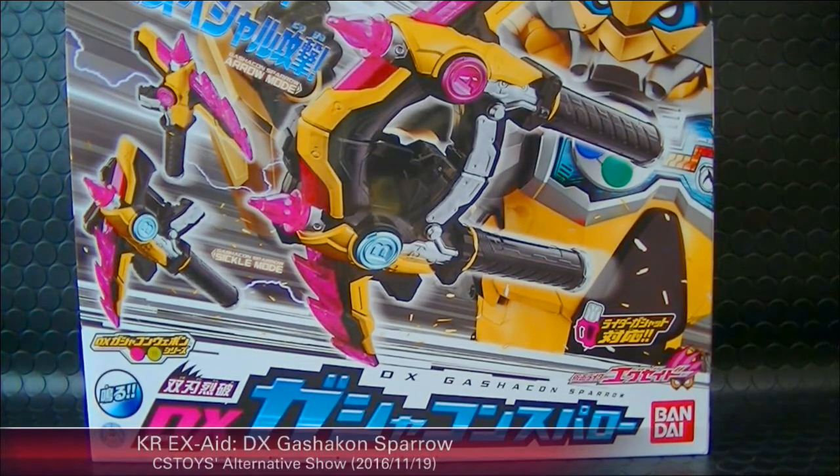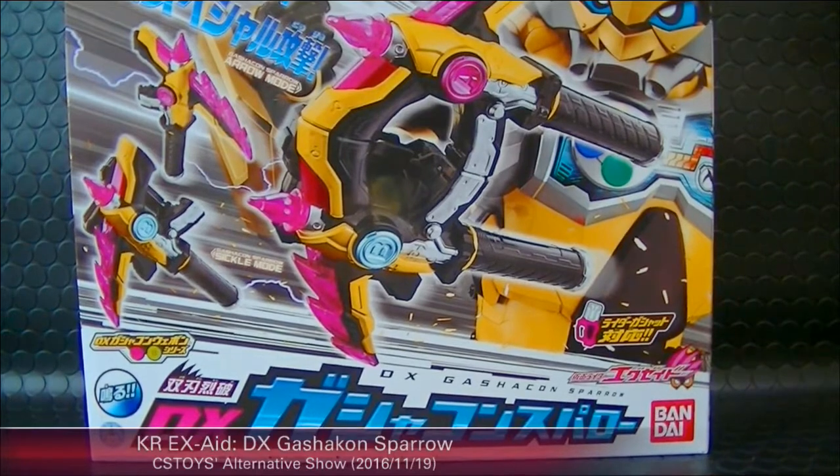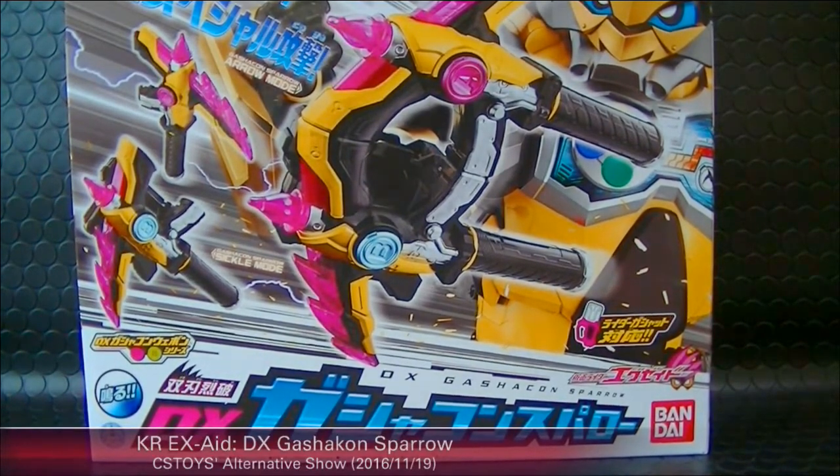Alright, let's move on to the next demonstration. The next item is the Kamen Rider Ex-Aid DX Gashacon Sparrow. Today, the 19th of November, is the very start of Bandai's special promotion this week. The promotion actually starts tomorrow for our time. The Gashacon Sparrow is probably the main item for this promotion.